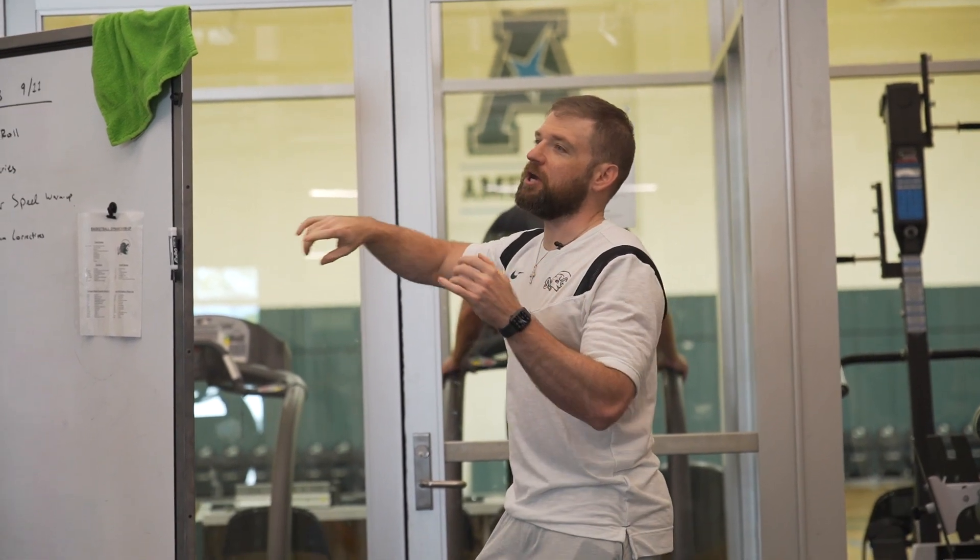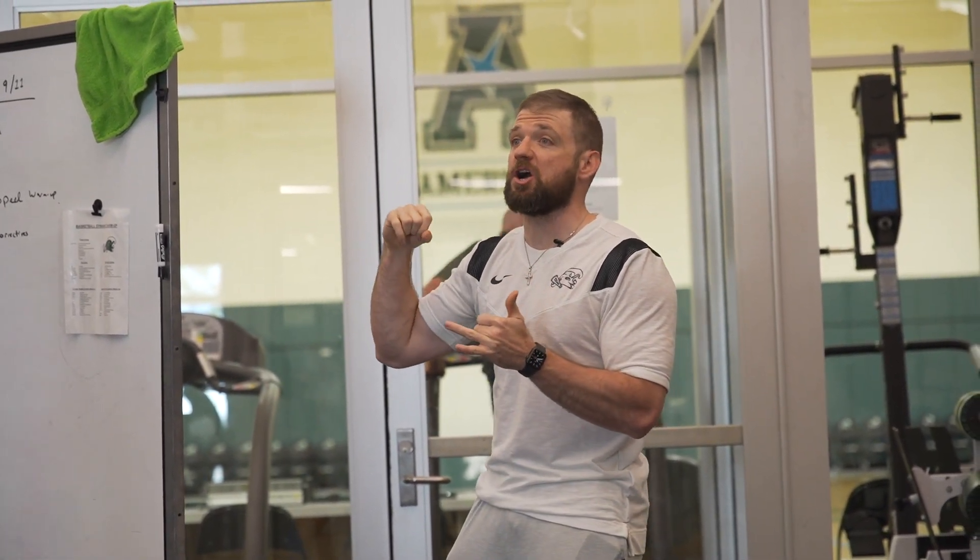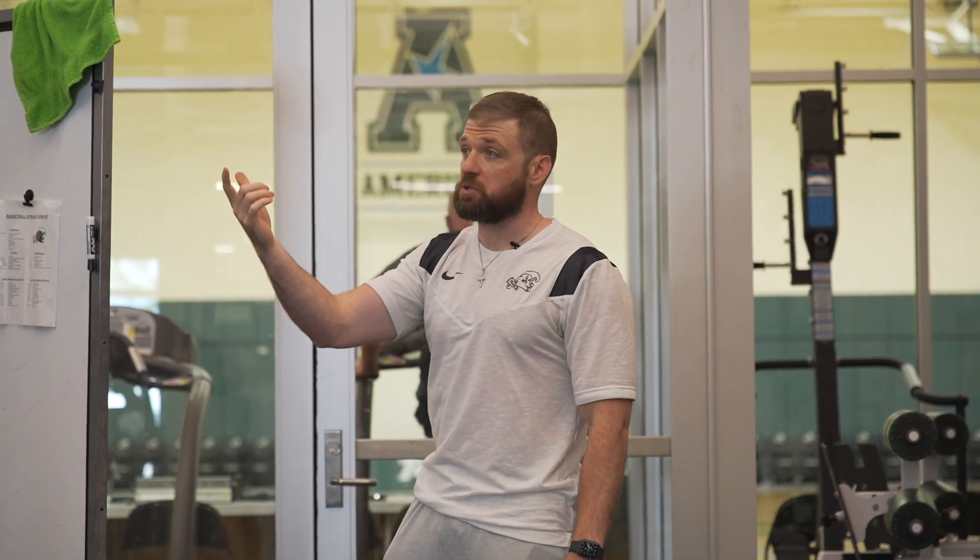Our sprints — you're either gonna do it on the treadmill or the VersaClimber, so y'all can start now. 10 rounds, 20-10.